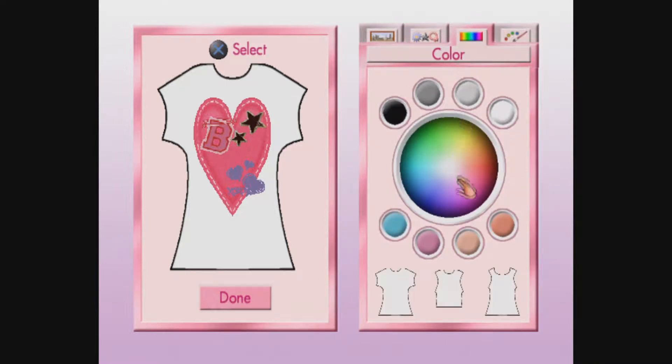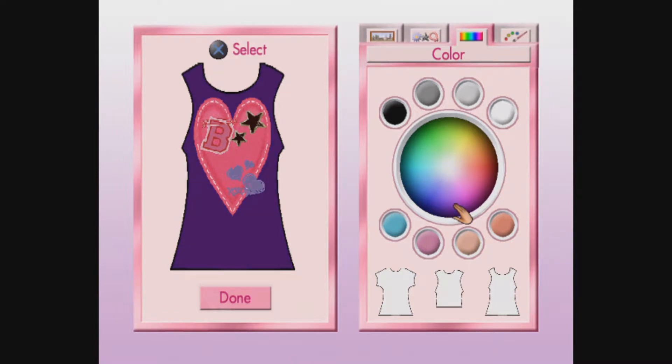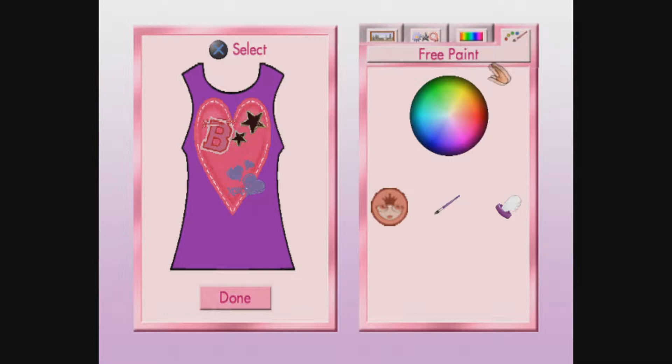Here you can change the shape at the top and choose a background color. You can choose to design a normal T-shirt, a cropped sleeveless tee, or a tank top. Pick any color! Let's make it purple because I like purple.